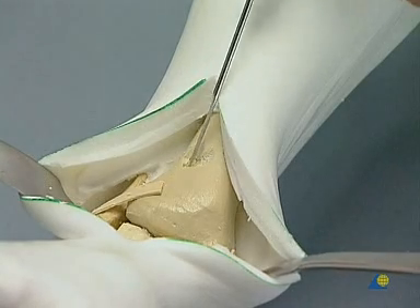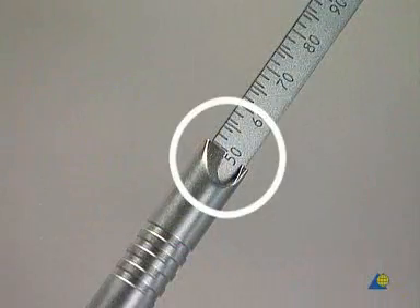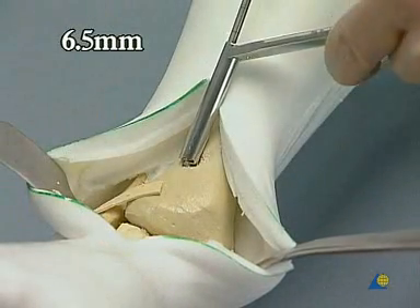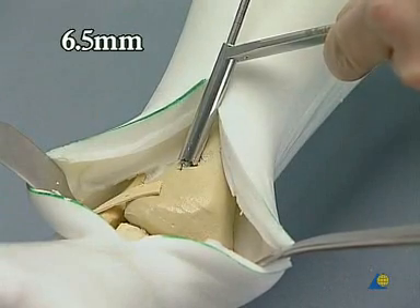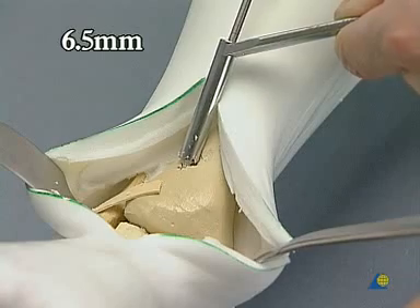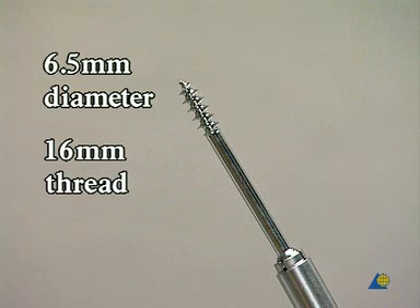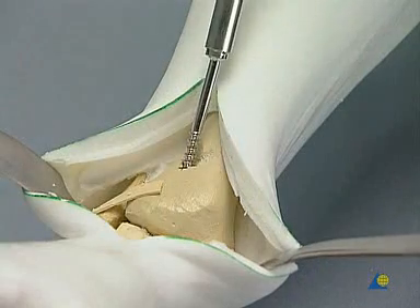The depth is measured — it is usually 45 to 50 millimeters, as in the model shown here. The hole is tapped using the 6.5 millimeter tap and the tissue protection sleeve. The first 6.5 millimeter cancellous lag screw with a 16 millimeter thread is inserted, making sure that the screw head is well sunk.